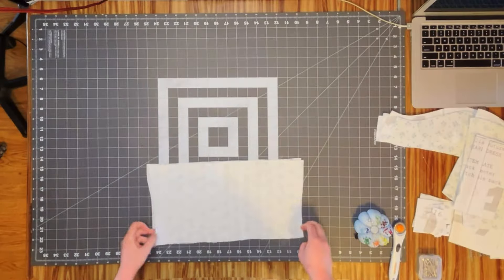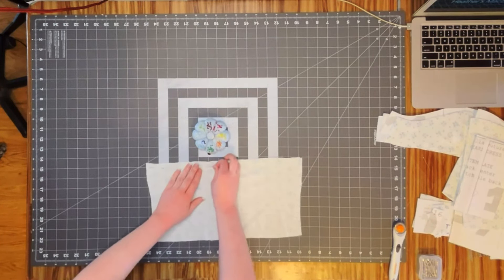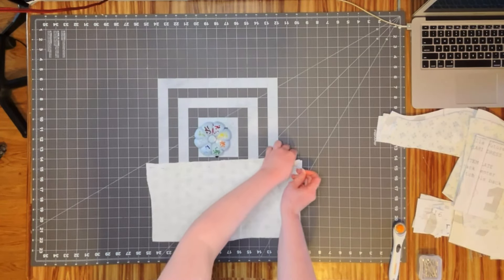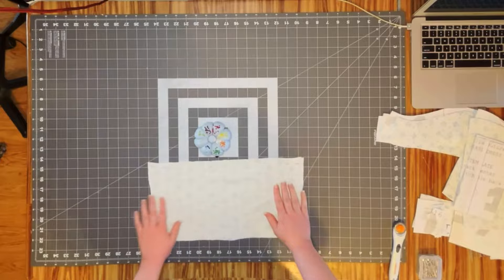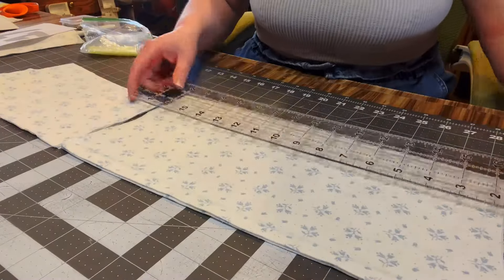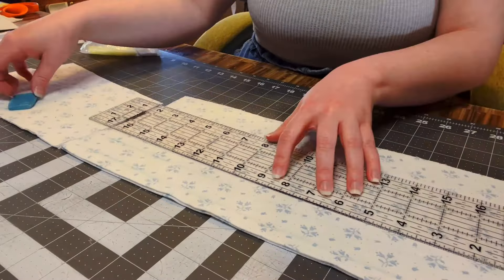For the elastic back, we take the two back pieces, place them right sides together, and sew just along the top. After that we turn it right sides out and iron it. From there we mark the elastic channels, sew those, feed elastic through, and sew down the sides to secure it.